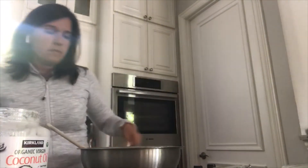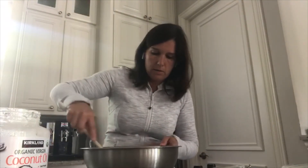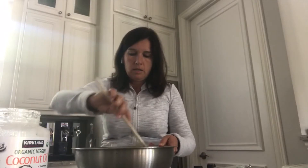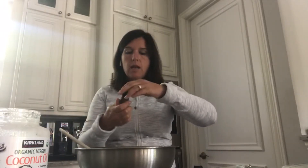All right, we're going to pour that all together, really incorporating it.